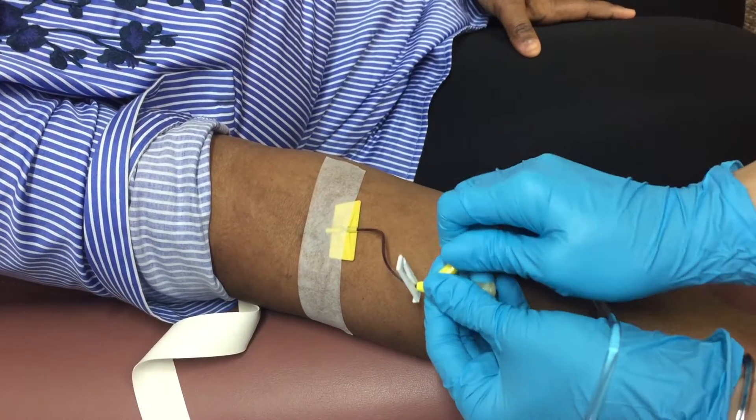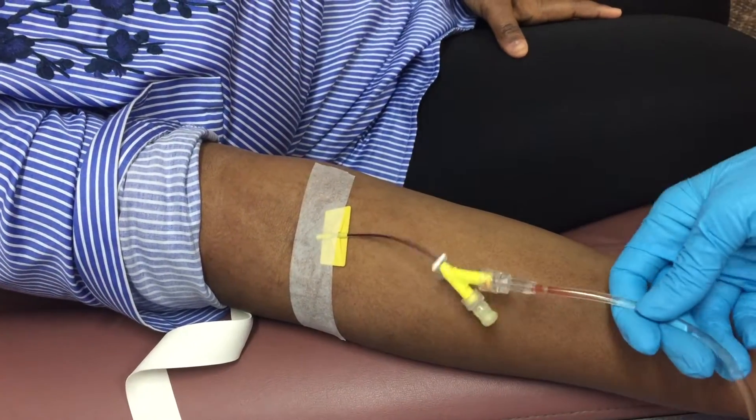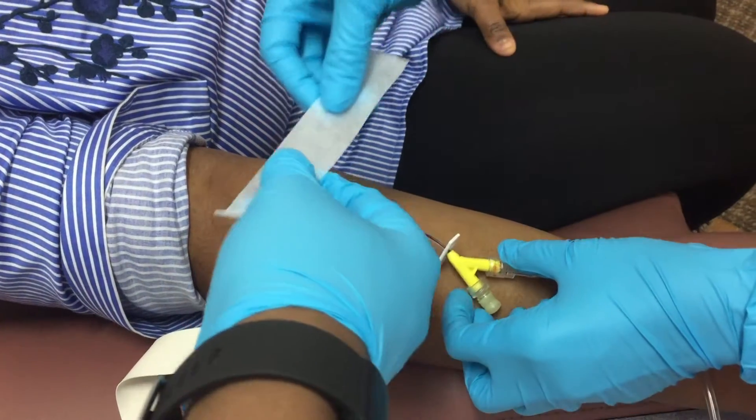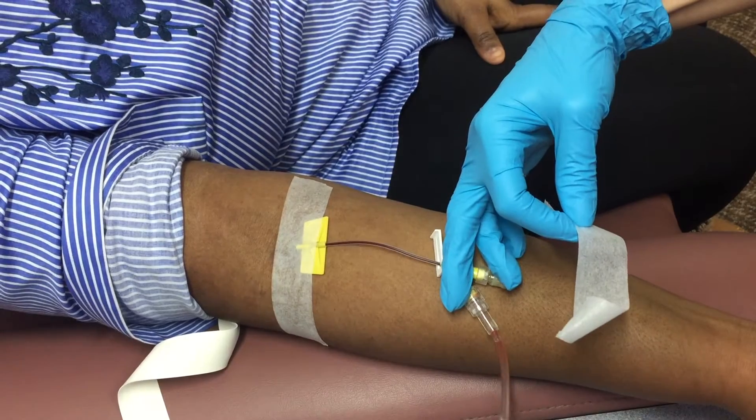At this point, make sure to communicate with your patient, asking about any burning sensation or checking for any swelling around the insertion site. If none of that is happening, you're all good to go.